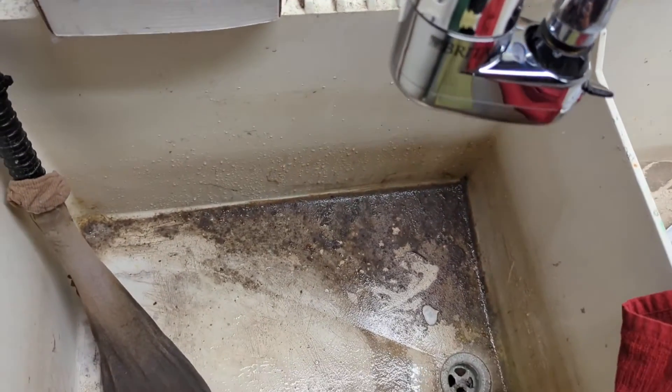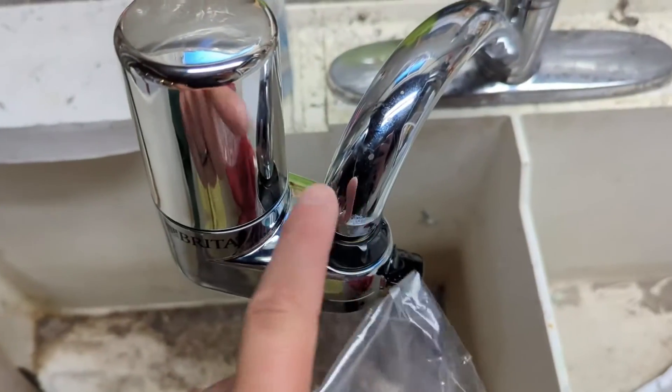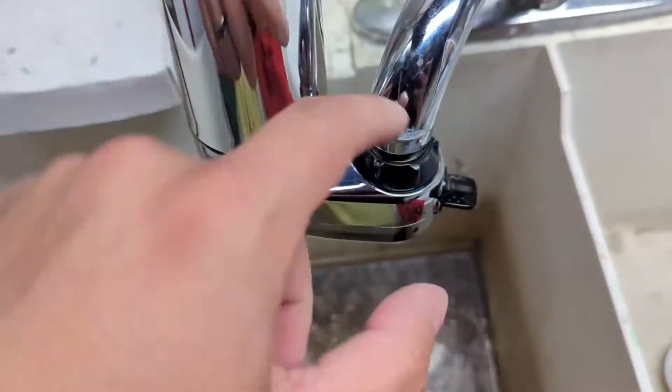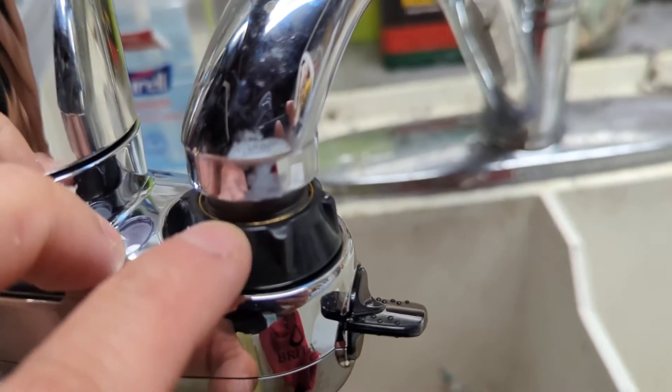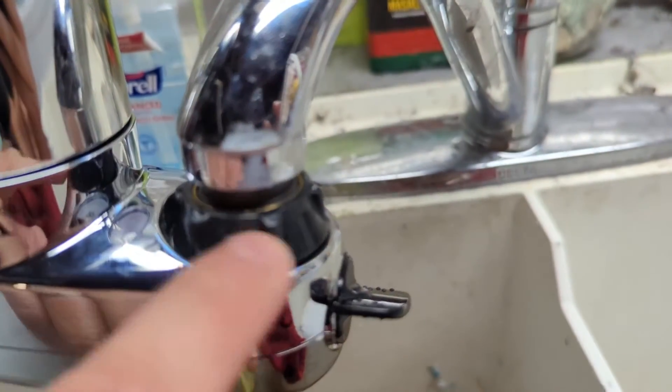Part of the kit is that the faucet filter comes with a bunch of adapters, different screws, different threads, and different o-rings to help fit your faucet. I took the adapter and screwed it in — bringing it close here, you can see that little gray piece. The adapter screws into the faucet, and then these threads are all the same and they screw into the black piece.